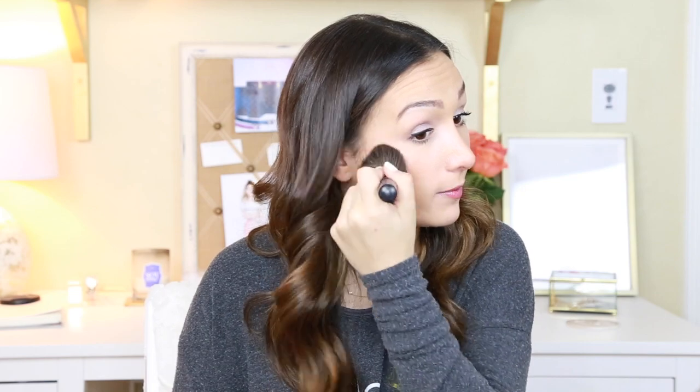The last step is to add a makeup setting spray — I used the Urban Decay All Nighter. Make sure it's pretty far away from your face and just spray a few sprays. Wait for it to dry. After that, I put some Dior Lip Glow Color Reviving Balm on — it gives nice hydration. Make sure there's no leftover residue from anything.